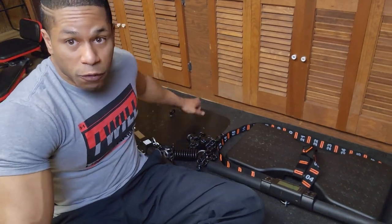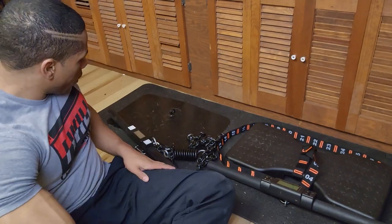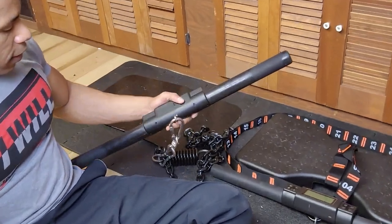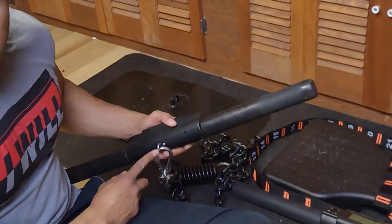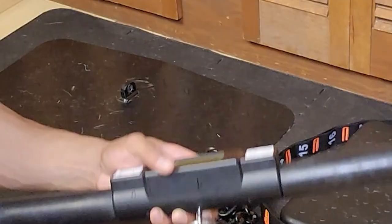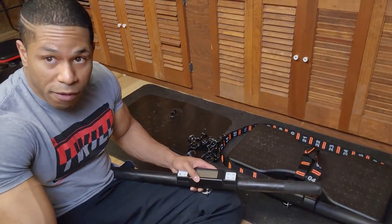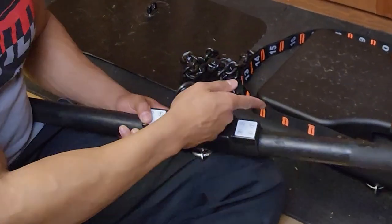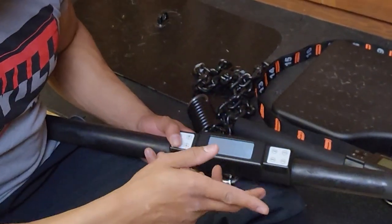The base plate is solid metal. We also have the bar — this is the old 1.0 bar; you can see the little hole here. All the functions are the same. The IsoMax bar is a little different and we'll get into that in a second.